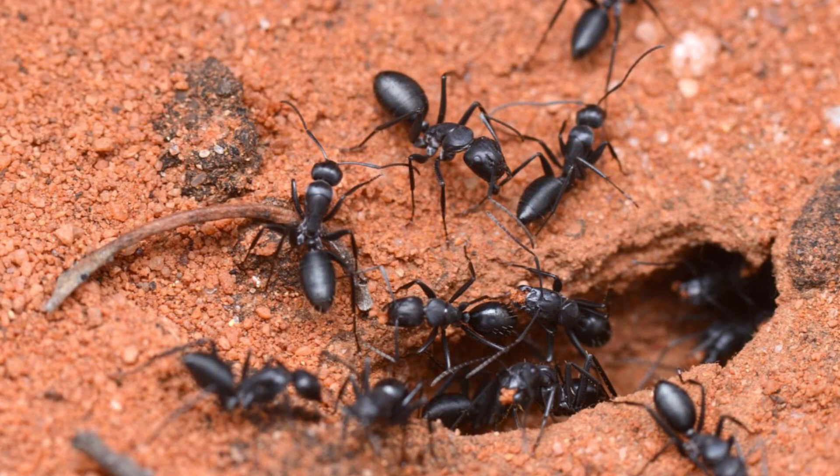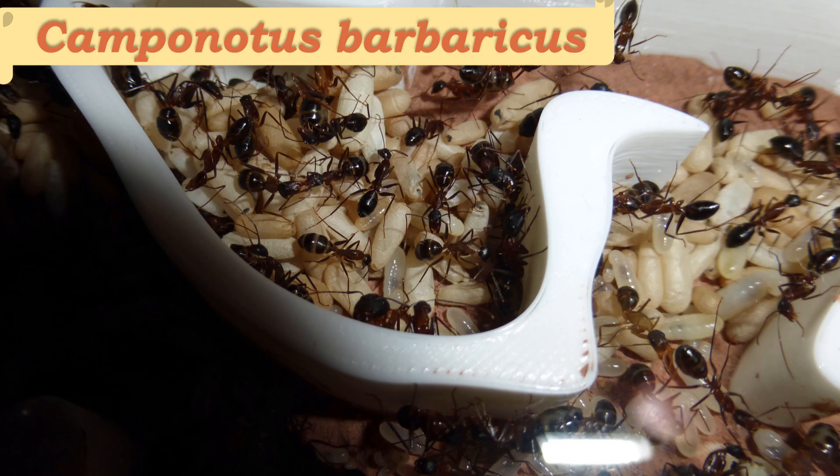The species I'm going to be talking about in specifics today will be Camponotus barbaricus, which exists in Europe. I'm not good with pronouncing scientific names, so here's my friend Jeff, also known as Google Translator Guy: Camponotus barbaricus.